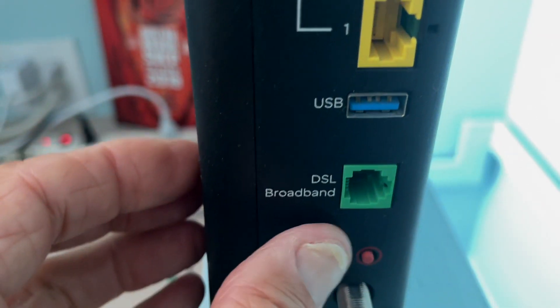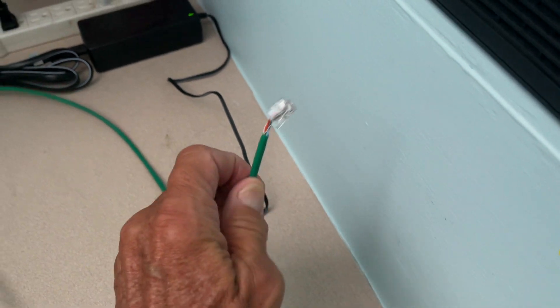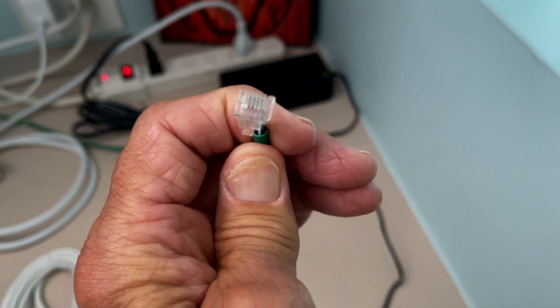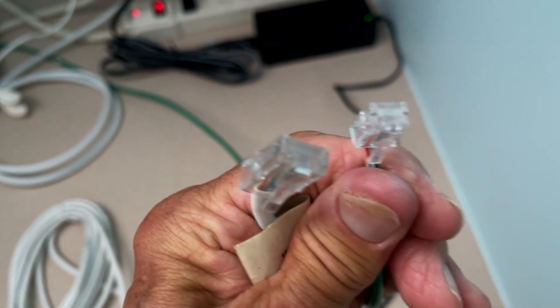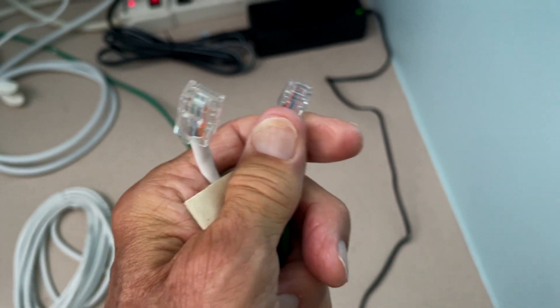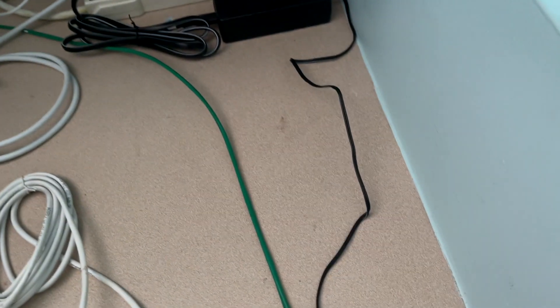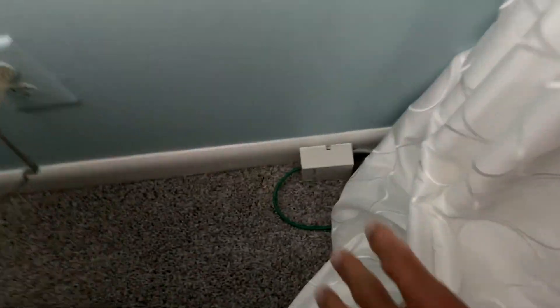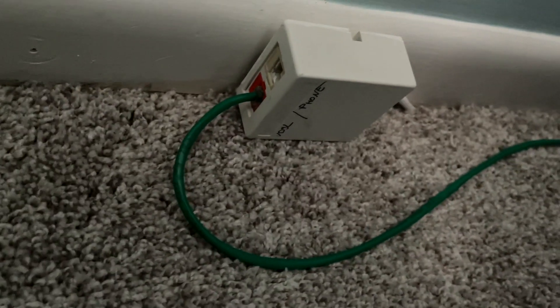This green port here — they make it green so you don't screw up — that's your DSL broadband. You're going to notice that my broadband line is green, but it's like a traditional phone line attachment on the end. If you look at it in comparison to a landline, you'll see the difference. There are two different sizes — this one's one size and this one's much larger. I've got it fed down here, and then here's where it comes in. AT&T really hasn't figured stuff out yet, but this goes in here and I run this line up, so it's hardwired all the way in.